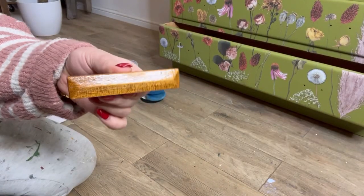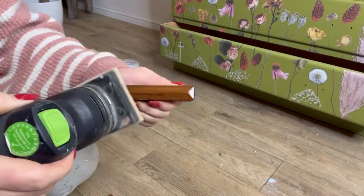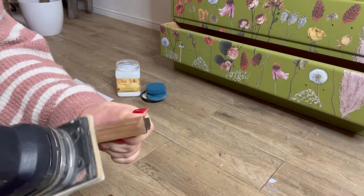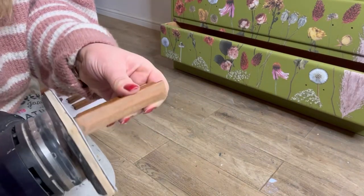Finally, I'm going to refinish these handles. That dark shiny varnish is not appealing, so I'm going to sand it all off and then seal again with some satin clear coat.